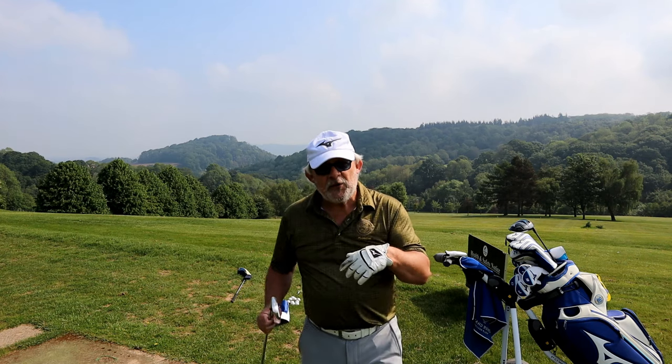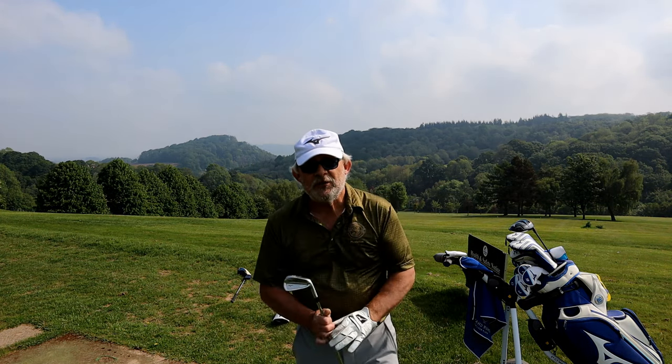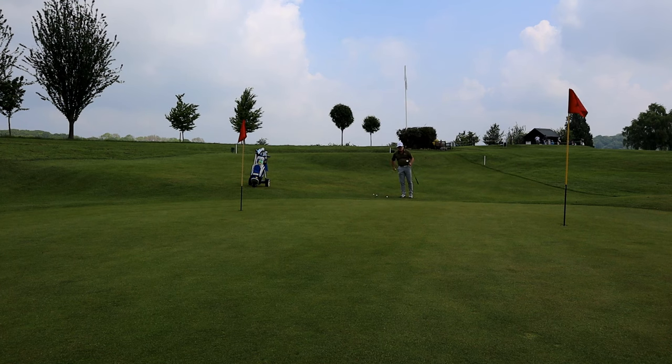So this is the first part of warming up. The next stop is the chipping green.